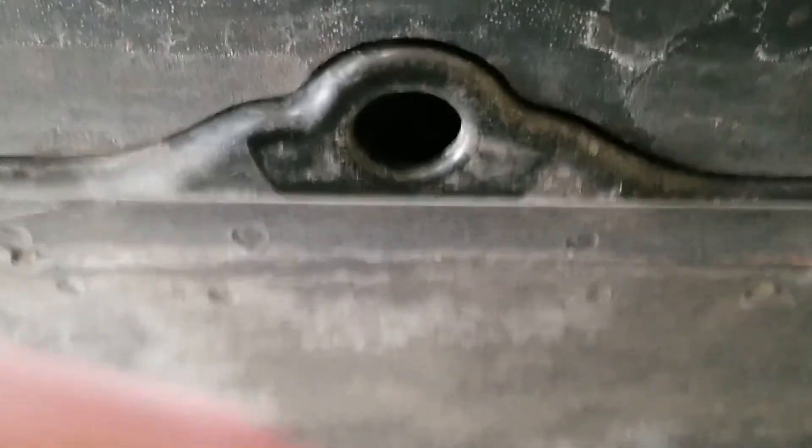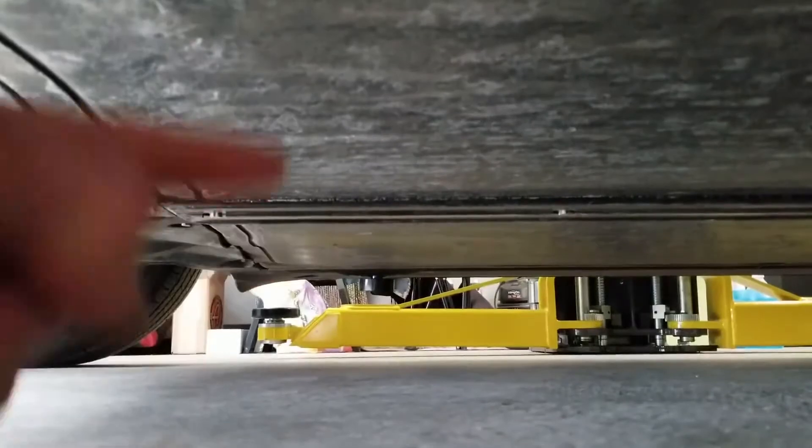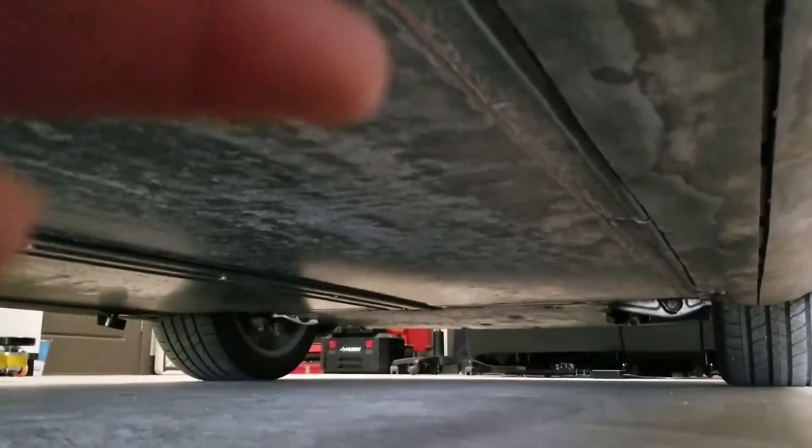Then you want to repeat this for every single hole. We've got one down there, one up here, one over there, and there's going to be one more up there.